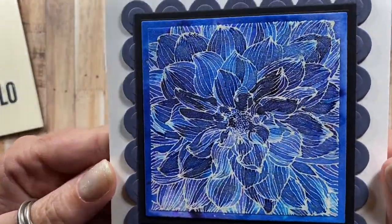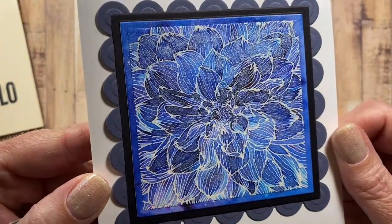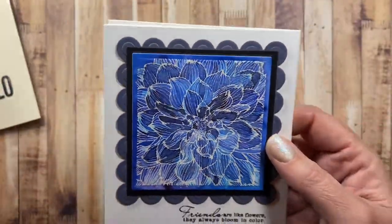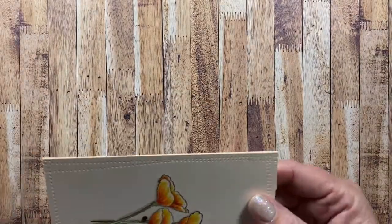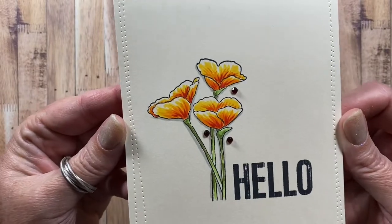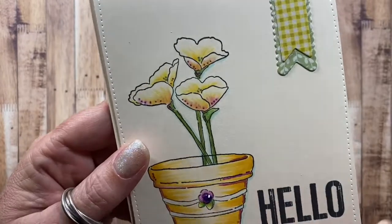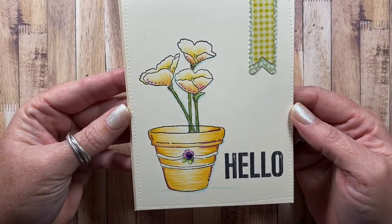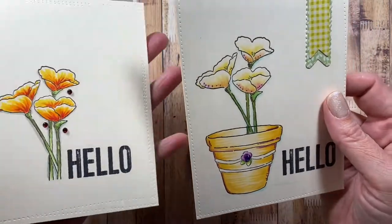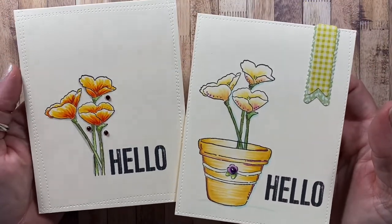On the back side is another one of the dahlias — really pretty. And the last couple of cards I have in the flower garden theme: this one here is from Impression Obsession, just the cute little California poppies, and then I use them again here on this card. So I'll put them side by side for you — really clean and simple cards, easy to make.